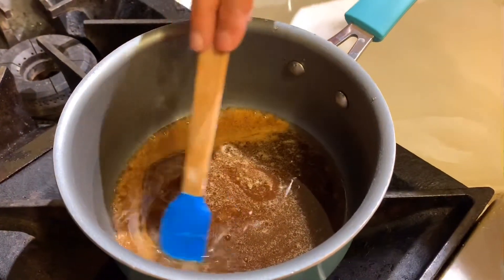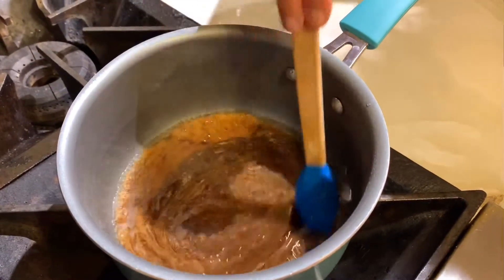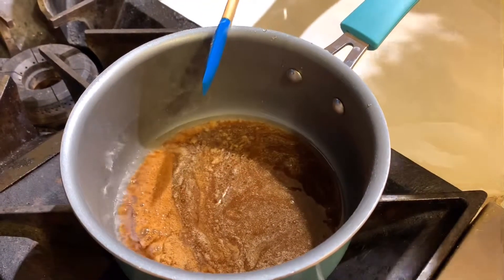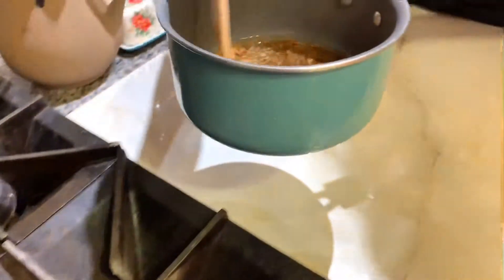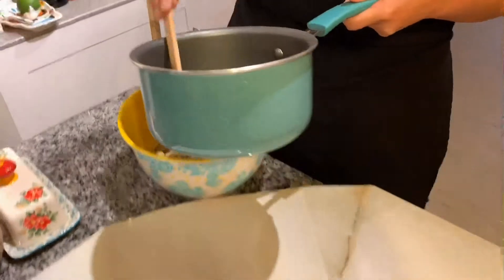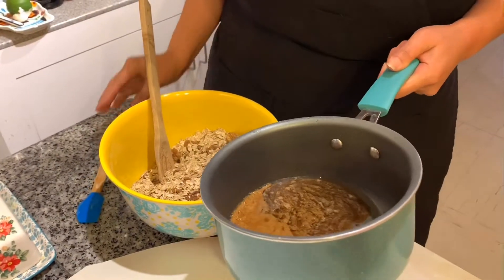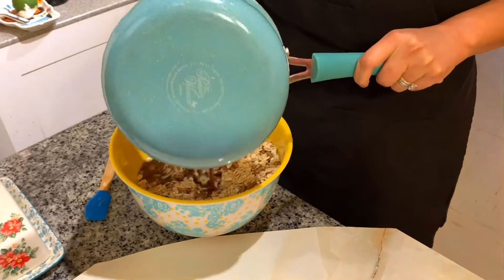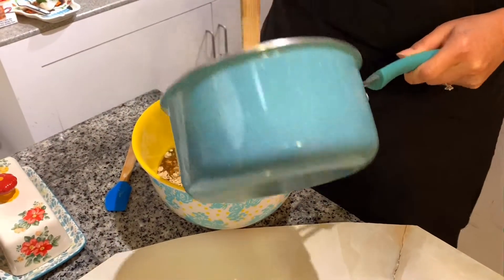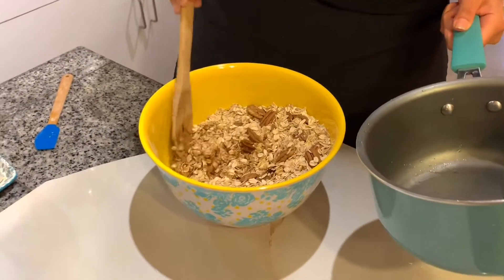See how it's starting to boil and bubble right there — that's when you want to turn off the heat. That's how it's all combined. Now you're gonna want to place all of your wet ingredients and your sugars into the bowl with the dry ingredients.